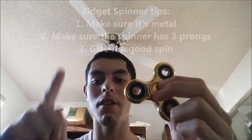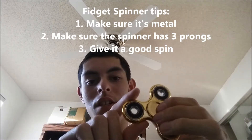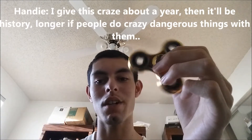The three pronged one, which is the one that I have, is probably the most stable. Here are some tips for you: make sure it's metal and make sure it's a three pronged one, and thus it will give you a long lasting spin. Fidget spinners have taken over the world and taken it by storm, and I can definitely see why.